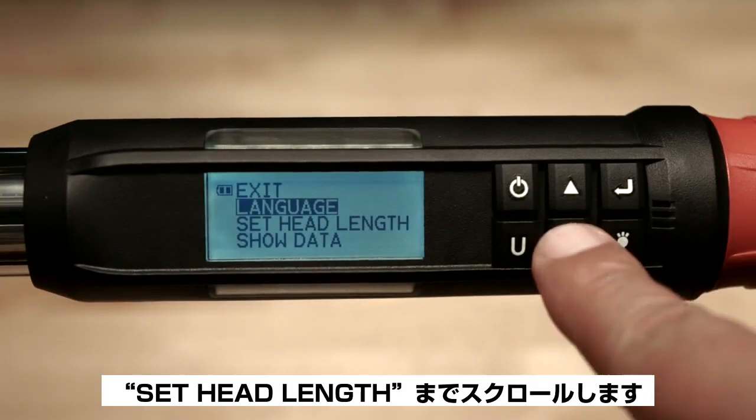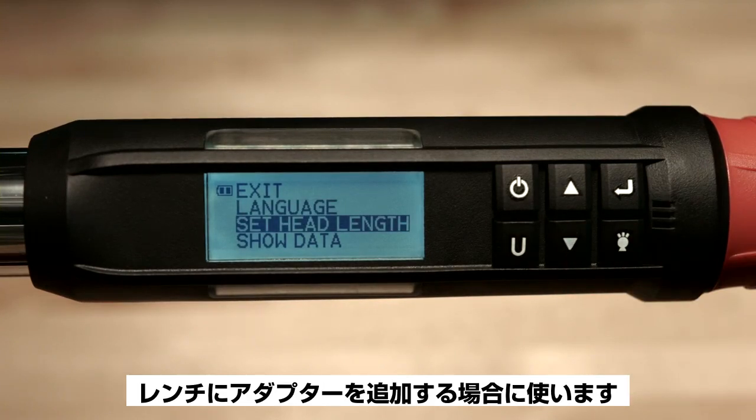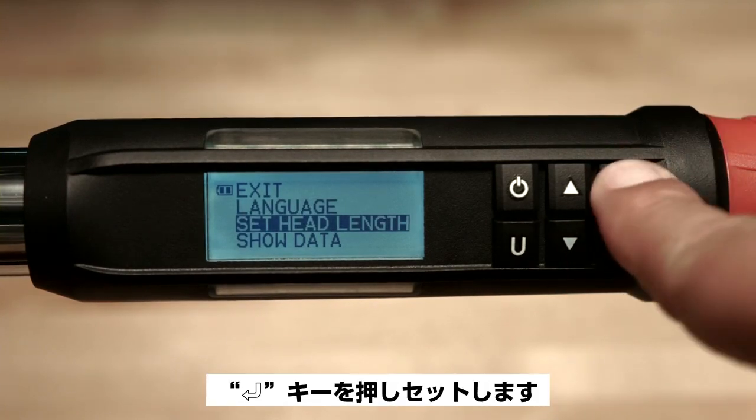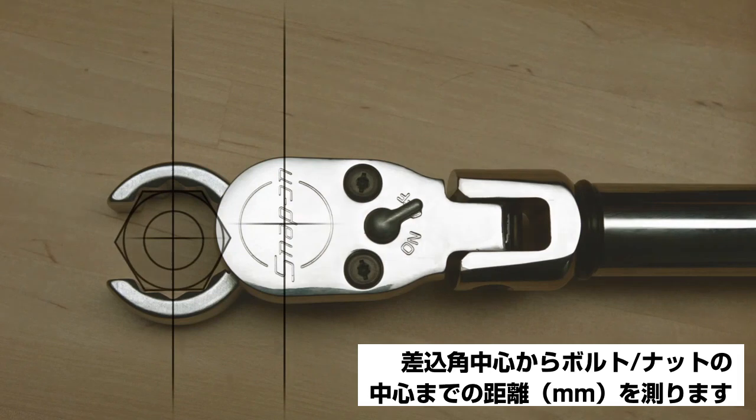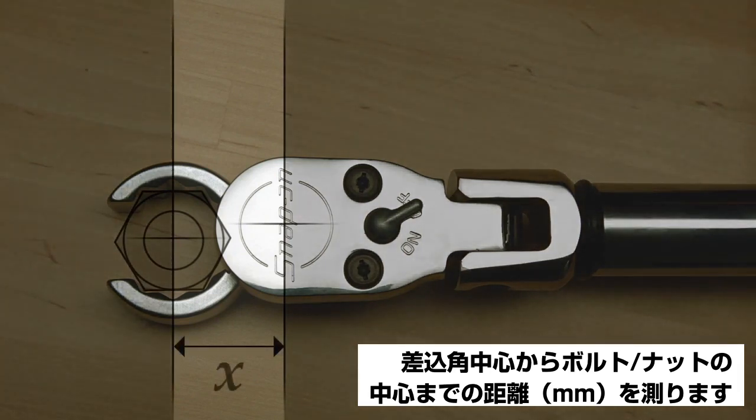Head length is used when an adapter is added to the wrench. Push the enter button to set up. To set the proper head length, first measure the distance from the center of the square drive to the center of the fastener using a precision ruler.